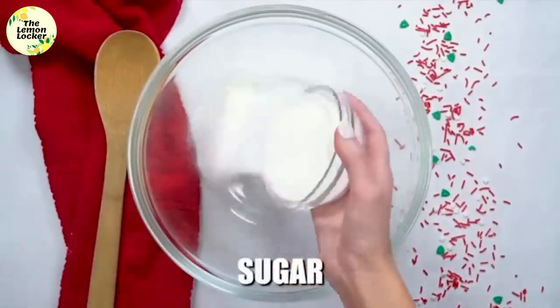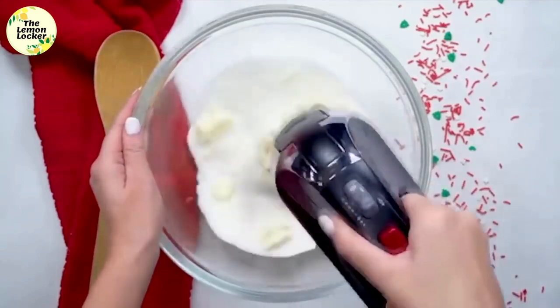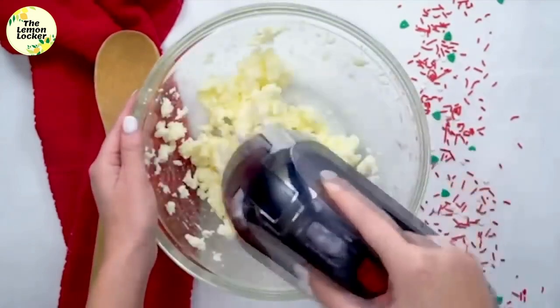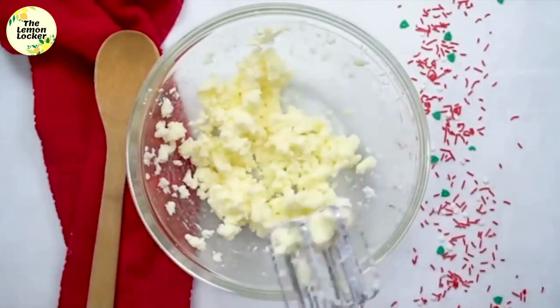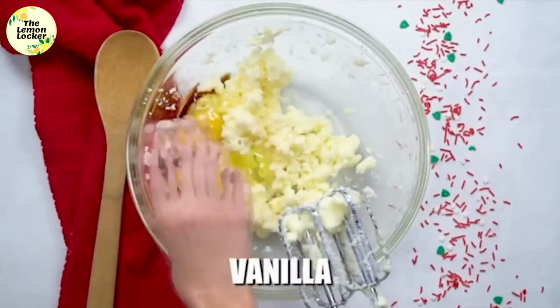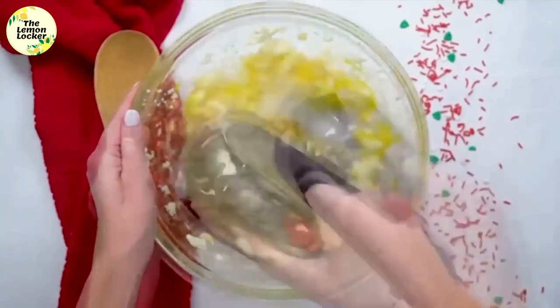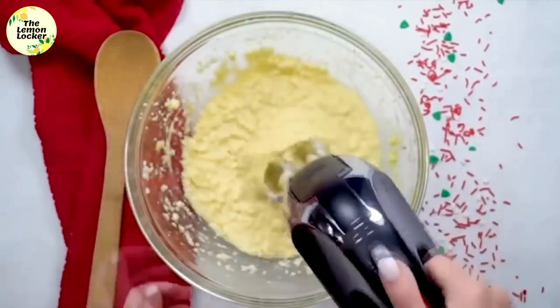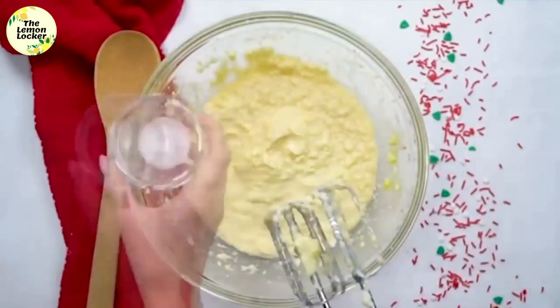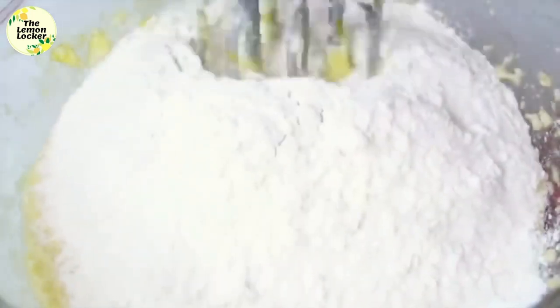The next recipe is our super soft sugar cookies. First add three-quarters cup of butter and three-quarters cup of sugar, and blend that together really well. Once that's blended, add two eggs and three teaspoons of vanilla extract, and mix it all together again. Once it's well combined, add a half teaspoon of salt, two and a fourth teaspoons of baking powder, and two and a fourth cups of flour.